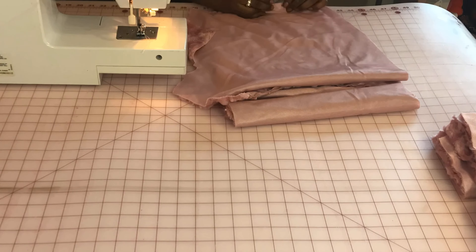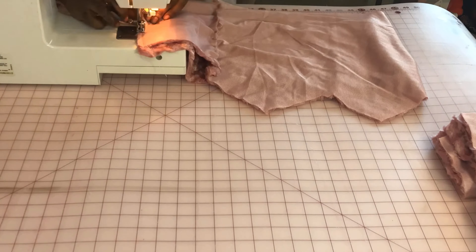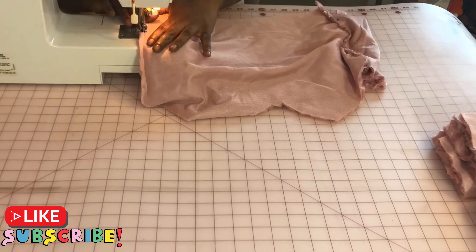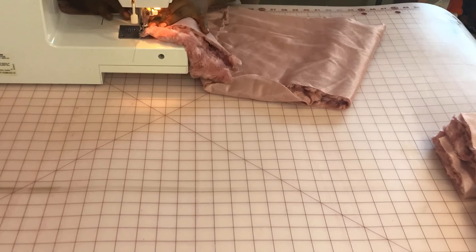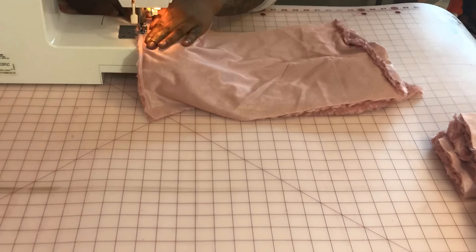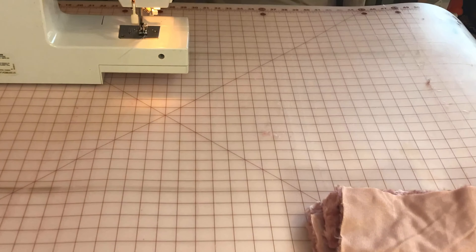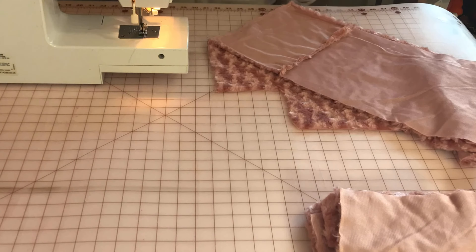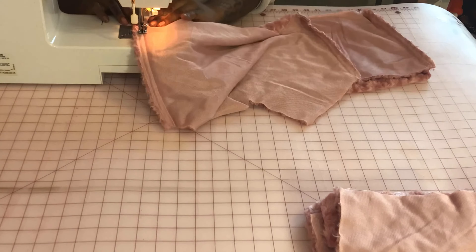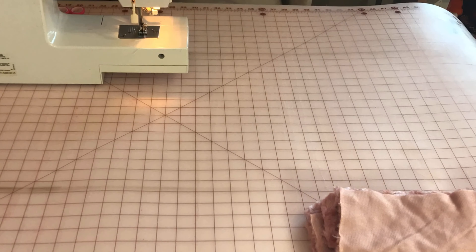First thing I did was pin those panels to the front and back of my top, right sides together. When you're sewing this fur, make sure you tuck the fur into the seams because you don't want your seams to be super bunchy and lumpy. Those panels are just part of the design to help the top fit. I evened everything out once the panels were in place — they were a little shorter but that was fine since I wanted a crop top anyway. Make sure your panels are the right length or that you're okay adjusting to that length. Once everything was even, I trimmed all the excess and put the top to the side.